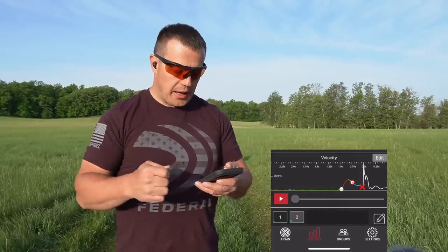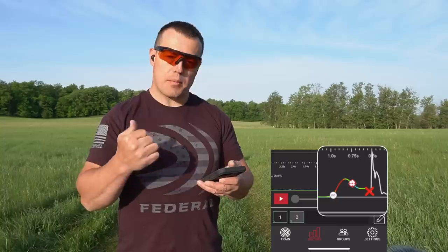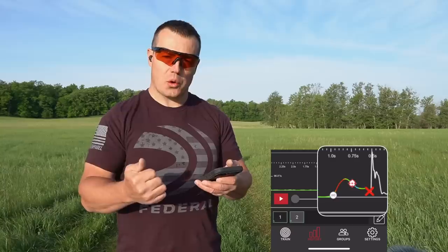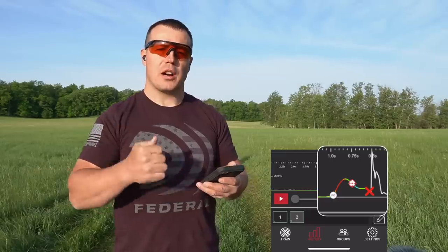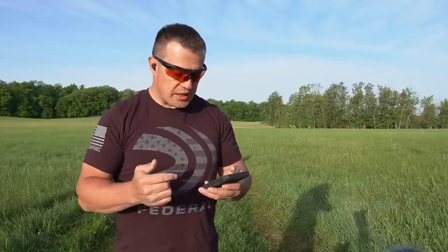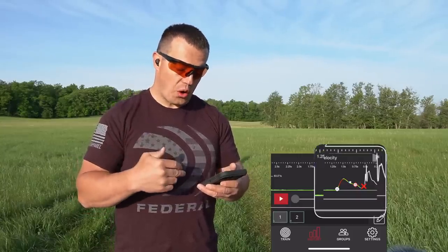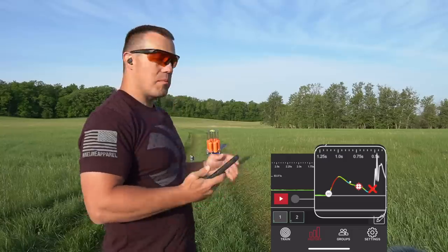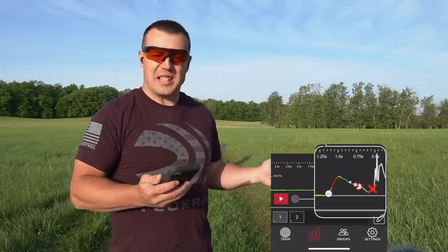Looking at the bottom half of the screen, you can see the velocity scale and timeline. From the time I started moving the gun to the time I acquired the target was about 0.25 seconds, and then I shot the target another quarter second later — so about half a second total from first movement to breaking the bird. Going back to shot one, that shot was almost a quarter second slower. On a simple shot like this, a quarter second is a lot of extra time — that's an inefficient shot, and that's exactly how this tool helps you improve.